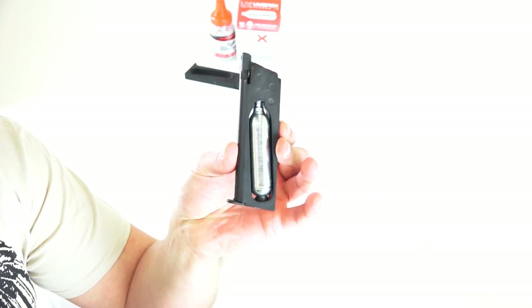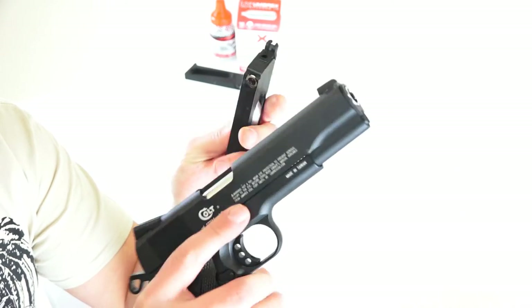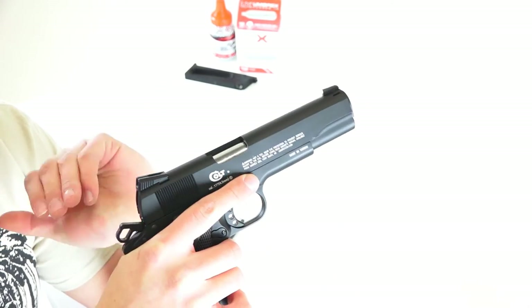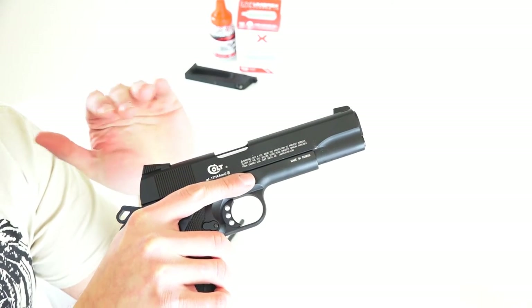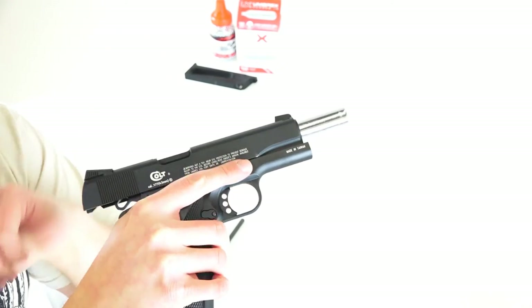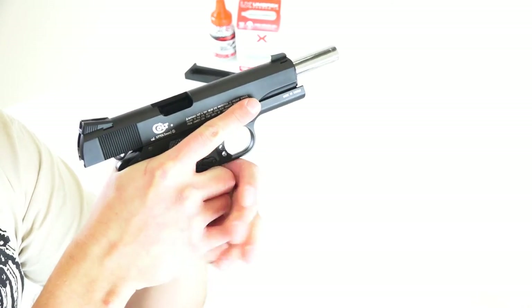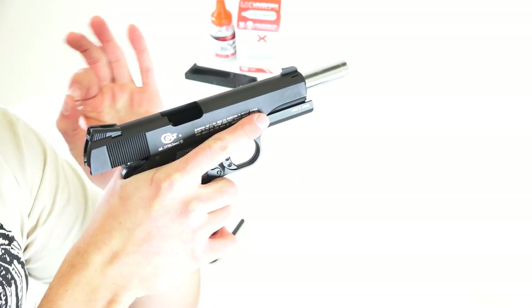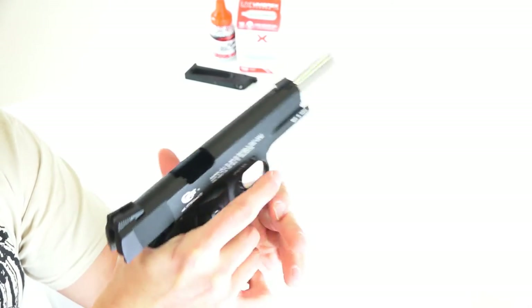Let's go ahead and demonstrate the blowback function on the Umarex Colt Commander 1911. I'm going to go ahead and insert the mag. Now keep in mind I don't have any BBs in the mag right now, so the slide itself when I pull it back is going to stay. It's just like on a real gun when you run out of ammunition — if it's functioning properly, your magazine will have that little lip which holds the slide back.